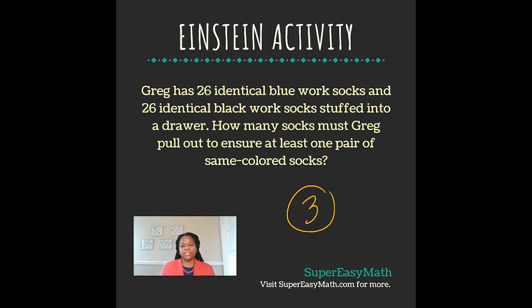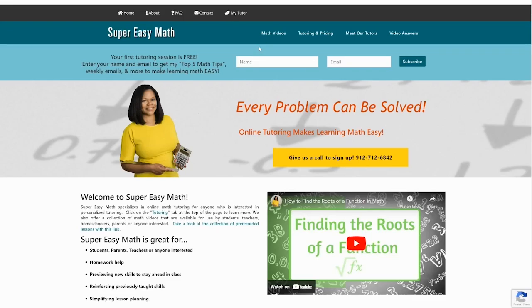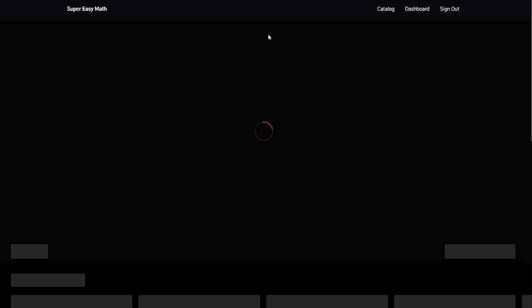Guys, like this video and subscribe to my channel. As always, here's tomorrow's Einstein activity — see if you can solve it before I do, then comment down below with what you think the answer is. Then head over to supereasymatch.com and click on math videos.